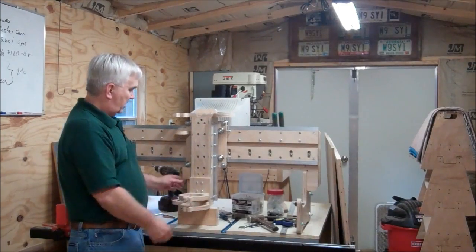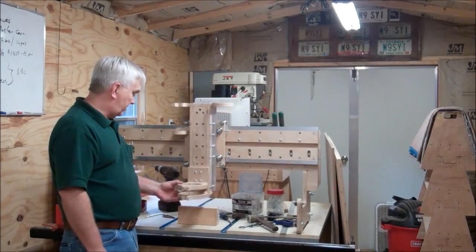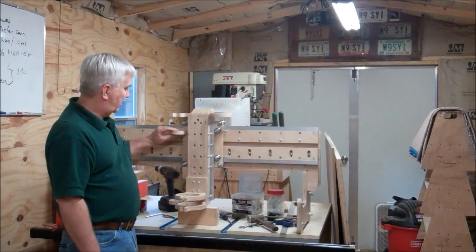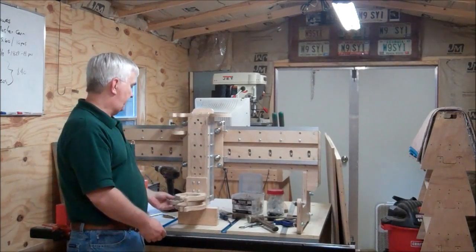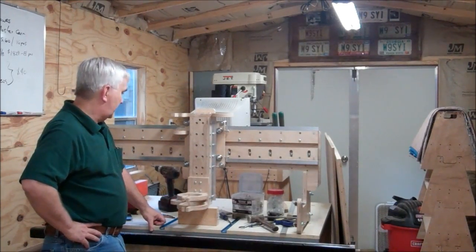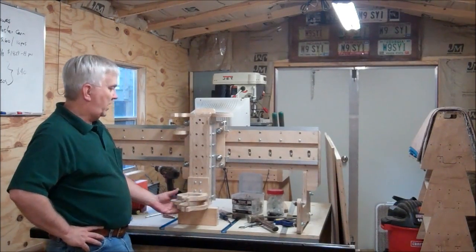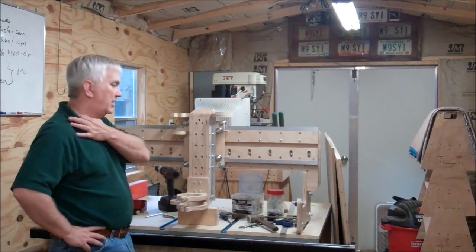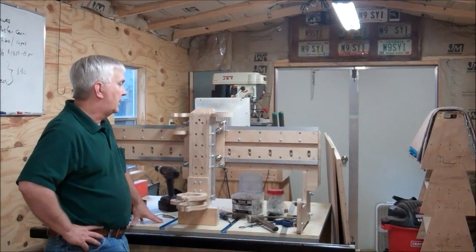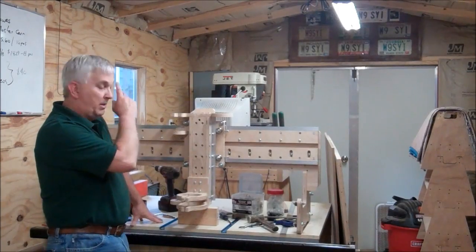I managed to get the rails put on the Z-axis. I've got the router mount on here, the bearing mount, and the motor mount up top — all of this is ready to go. So the next step is probably taking a trip to Lowe's and getting some 2x4s to make the frame. I'll also need to cut a few other little parts — some of the Y-axis motor mount, bearing mount, that kind of thing.